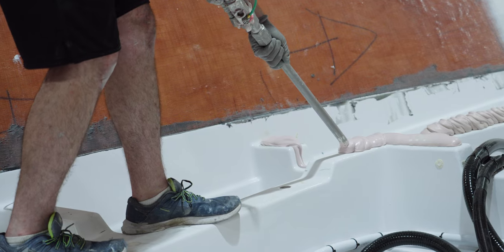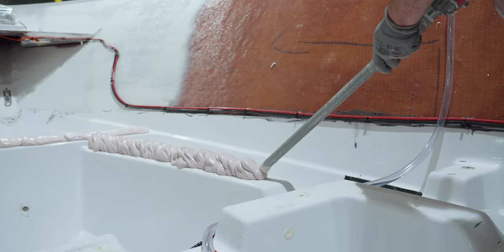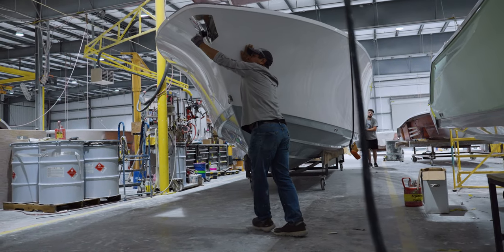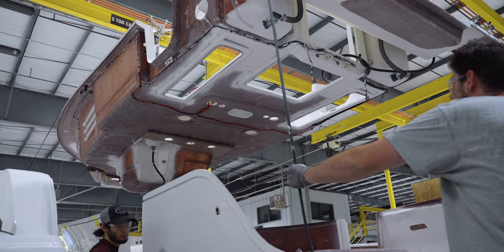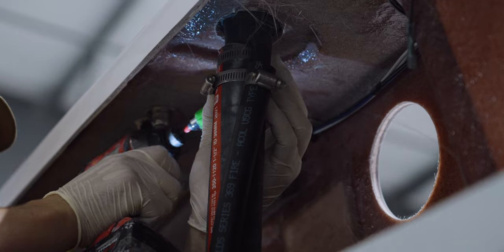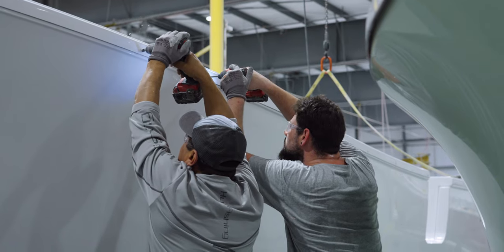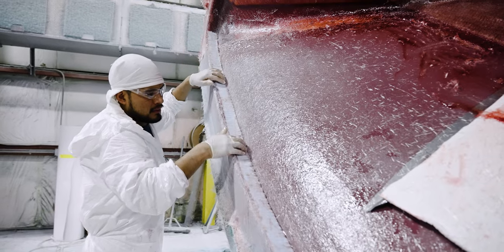The team carefully traces every mating surface and works their way towards the transom. They must work swiftly and accurately as many different tasks need to be performed simultaneously during the final pinning process. The deck is lowered almost all the way, leaving just enough room to complete any necessary connections of the hoses seen earlier.